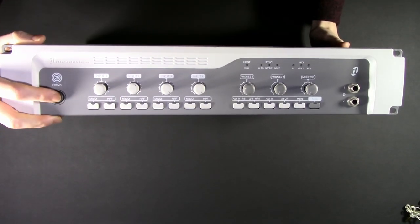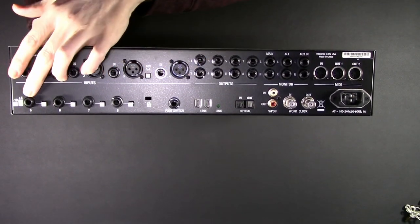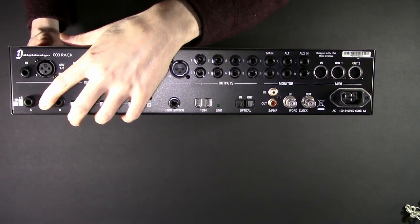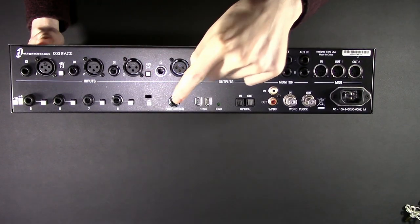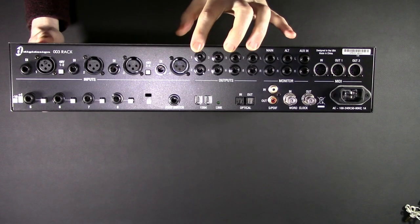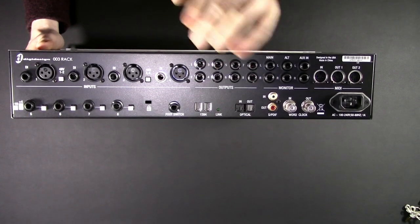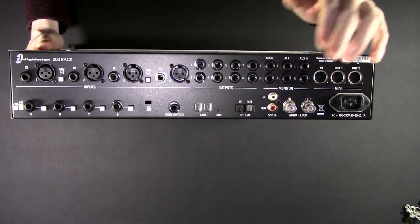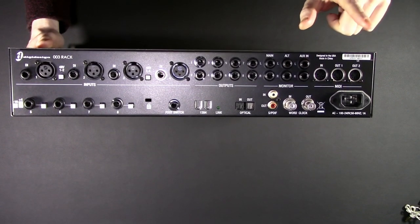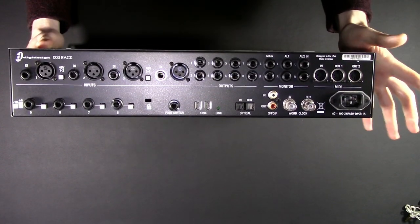Quite possibly one of the chunkiest power switches I've ever encountered. On the back, we have quite a lot to play with, starting with 4 XLR balanced inputs, and channels 5 through 8 are quarter inch but switchable between -10 and +4 — that's a nice feature. Also a foot switch. 4 XLR, 4 direct input, outputs 1 through 8, FireWire and FireWire pass-through. Optical in and out for your ADAT and SPDIF, plus word clock, main out, alt out, aux in, and not one, not two, but three MIDI ports, along with a standard power connector.